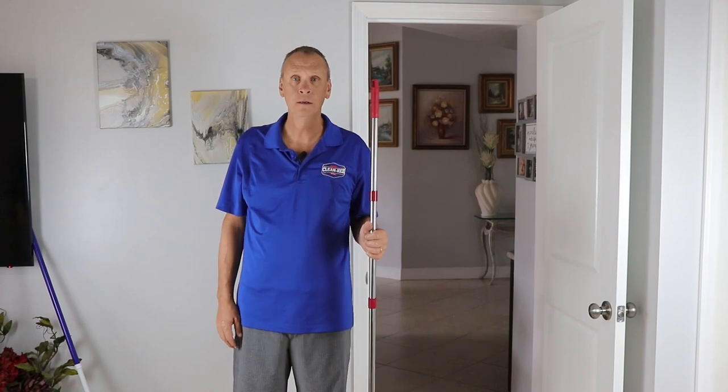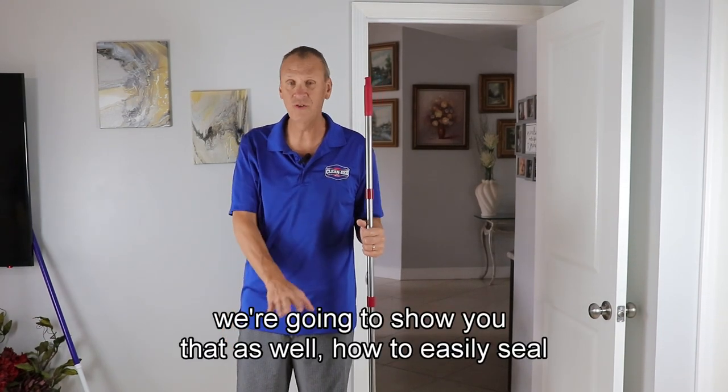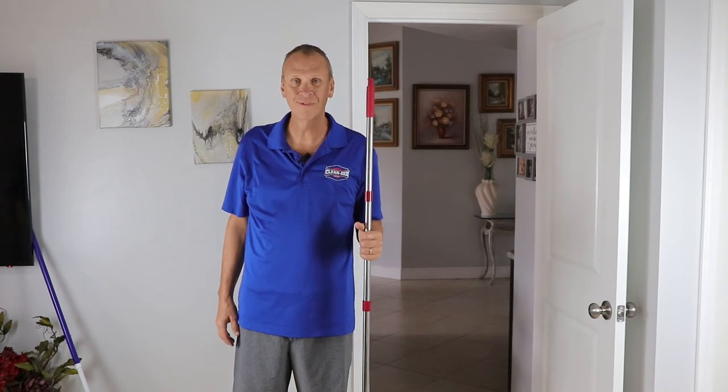Anything else, Ryan? Seal afterwards — we're going to show you that as well, how to easily seal this stone. Thanks for watching.